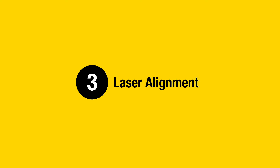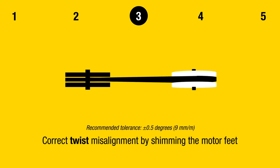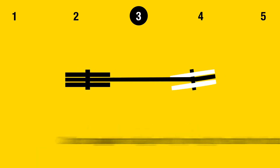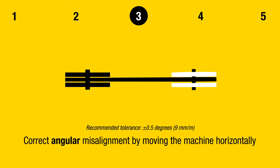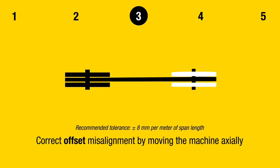Step 3: Laser Alignment. Set up the laser alignment system and measure misalignment. Correct twist misalignment by shimming the motor feet. Correct angular misalignment by moving the machine horizontally. Correct offset misalignment by moving the machine axially.